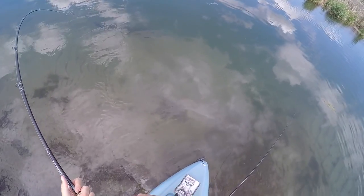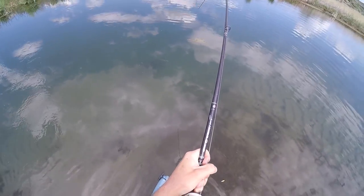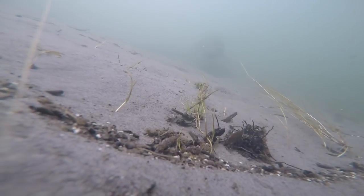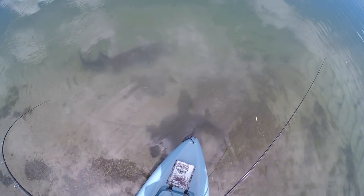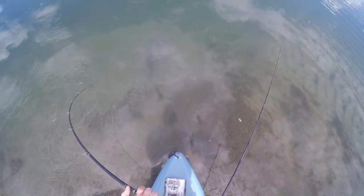All right, here we go — no you don't, come this way! It's all tangled up in the underwater camera. Oh, she's getting closer — wait, she's snagged in the fin. She must have spit it out and I set the hook, because it looks like she's snagged in the fin.